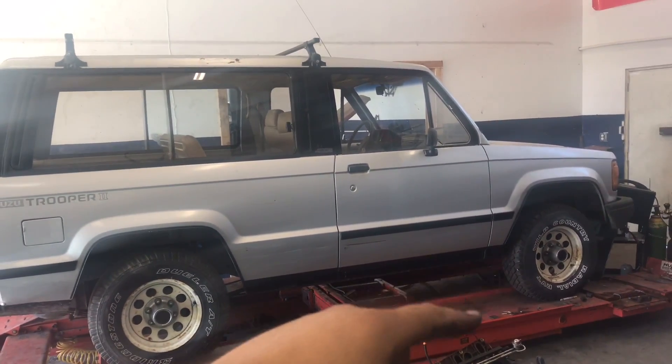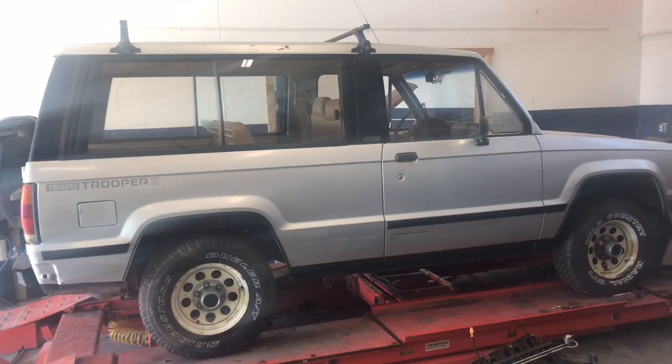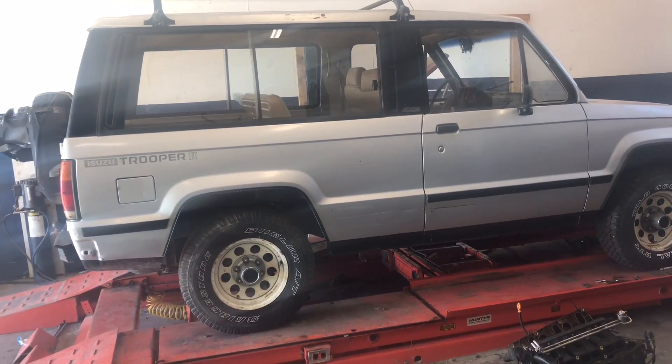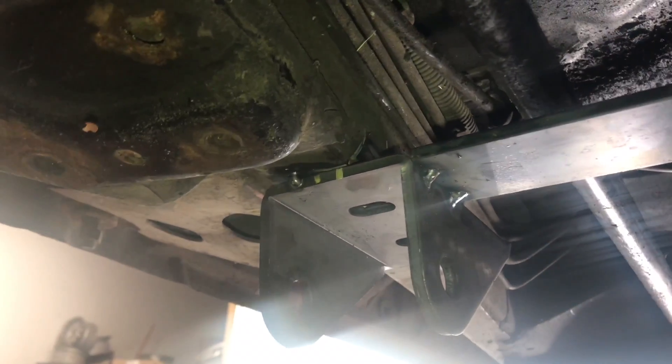Still not sure if I'm gonna do spring under or spring over — we'll see when we do it so we know how high it's gonna be. So let's get started.